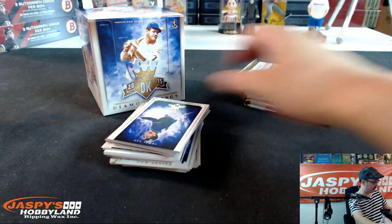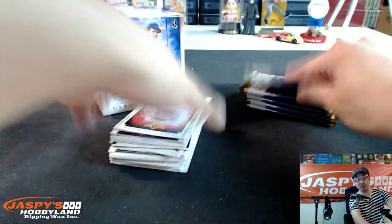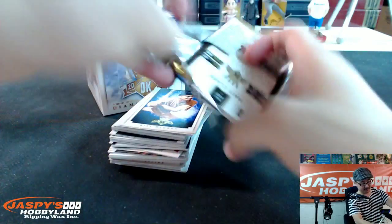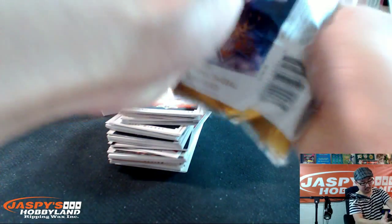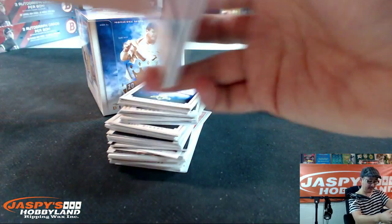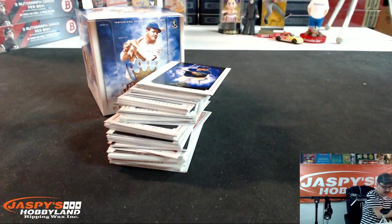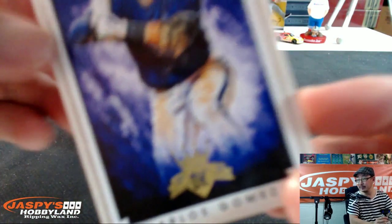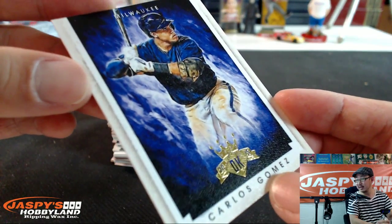The cool thing about Diamond Kings that I really like is a good cross-section of players. There's old school players, new school players, hall of famers, veterans, and rookies. So there seems to be a nice balance that makes everyone happy. The look and the feel of it is cool too, Jason. There's a nice matte finish, almost like a painting — almost like a canvas. It's a personal break, so we just throw them in a box and send them off to you.